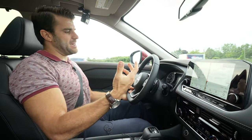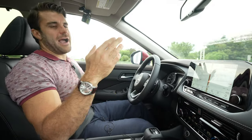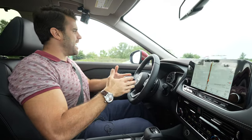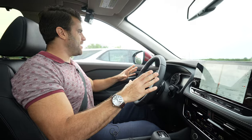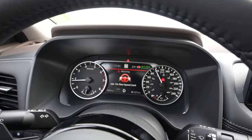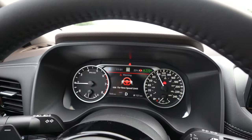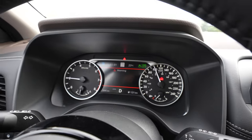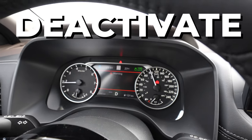Now I can basically drive with my hands off the wheel. It's going to notify you after about 10 seconds that you took your hands off the wheel for a little too long. It's popping up red on my screen now, and if I don't put my hands back on the wheel, you can hear it beeping at me. And the ProPilot Assist will deactivate.